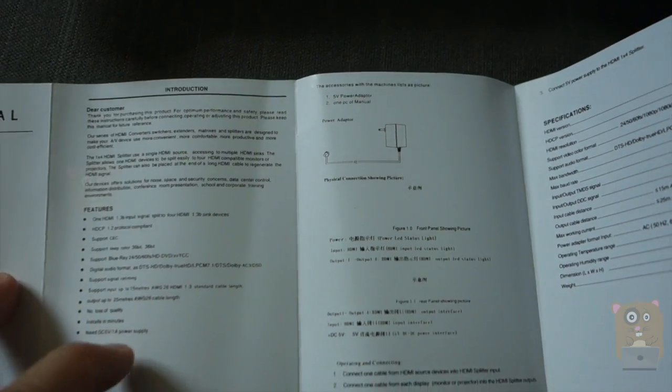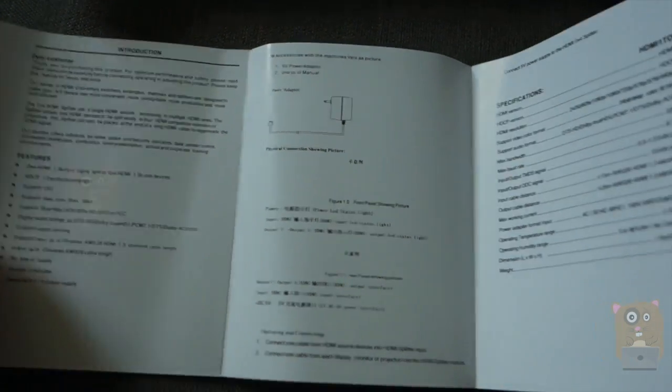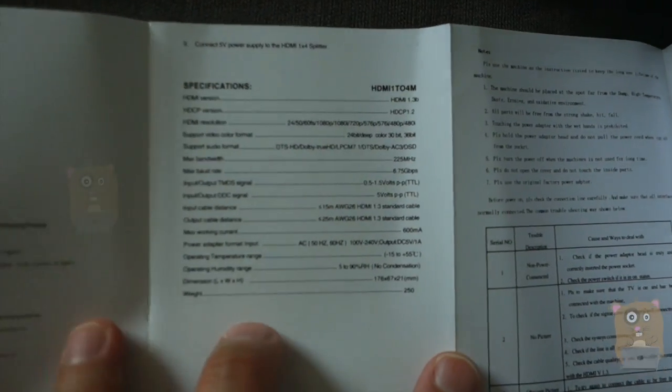For the HDMI cables, I found that you have to use HDMI 1.3 or better. Here are the specifications for this unit.